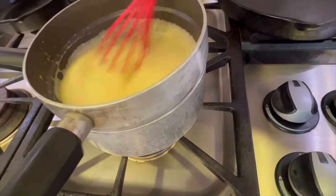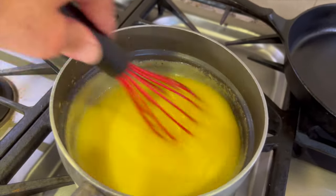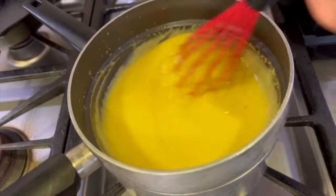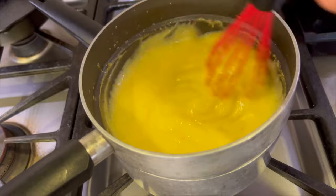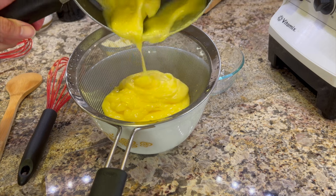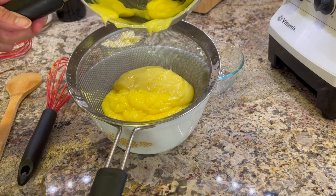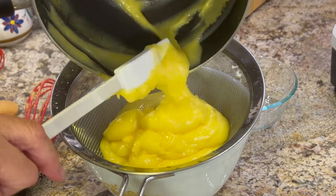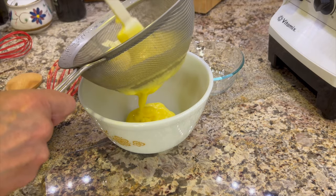You can see it's starting to thicken up. You're going to want to cook it for about 10 minutes so the eggs are nice and cooked. Now if by some chance you get some clumps or curdling, you can always run it through a strainer — so don't worry about that. I ran mine through a strainer because there were little specks in the egg. I didn't have any curdling, but I just want to show you that you can do that and it makes it nice and smooth and creamy.